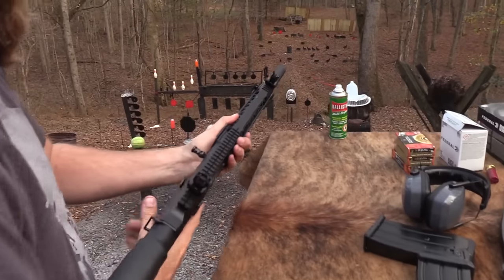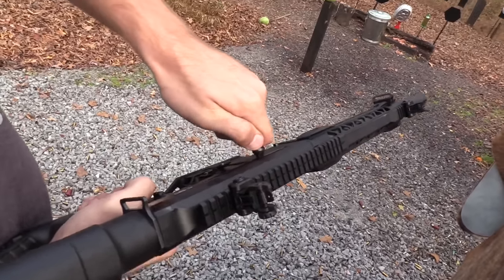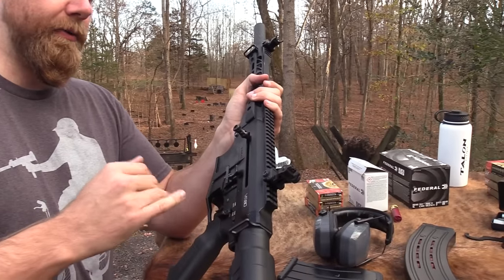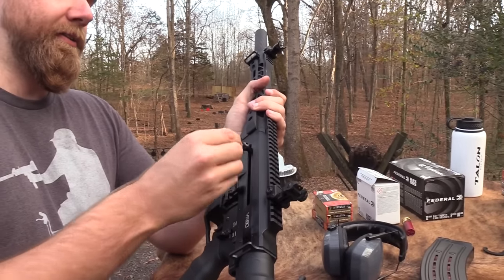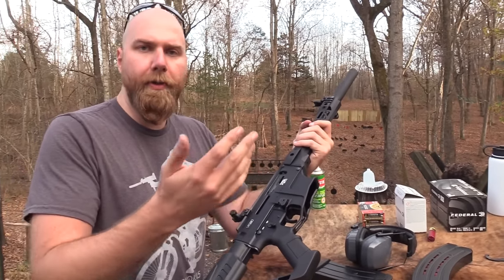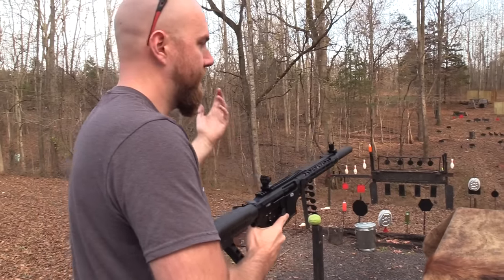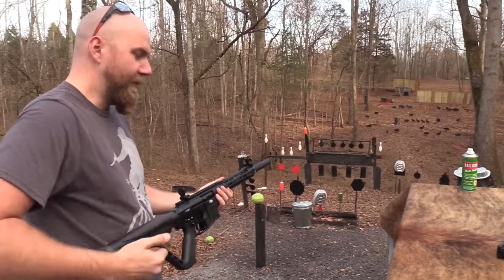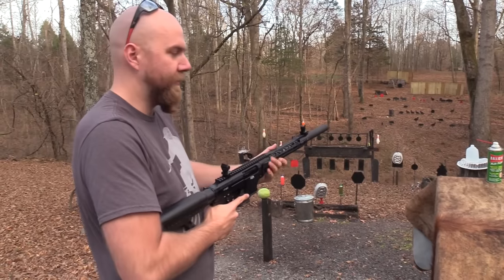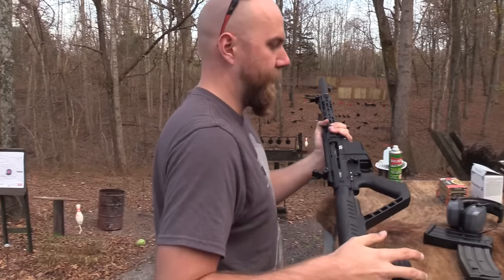As you're working the bolt, it'll catch on your hand really easily if you're not careful. Just now I had the mag in there and wanted to drop the bolt — the bolt handle hit my thumb. You can put it on the other side, which would take care of that, but then if you're right-handed, you've got to reach around. They teach you to always keep your shooting hand on the gun and use the support hand to work the action. Depends on how much you care about that.